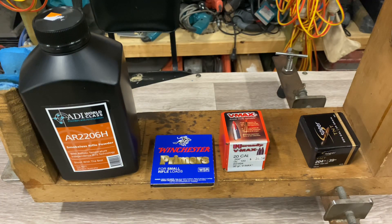Brass is whatever I've got. All my brass is full-length resized, gets polished and cleaned, everything's really sweet. Brand? I don't really care. So that's what we're loading up today.